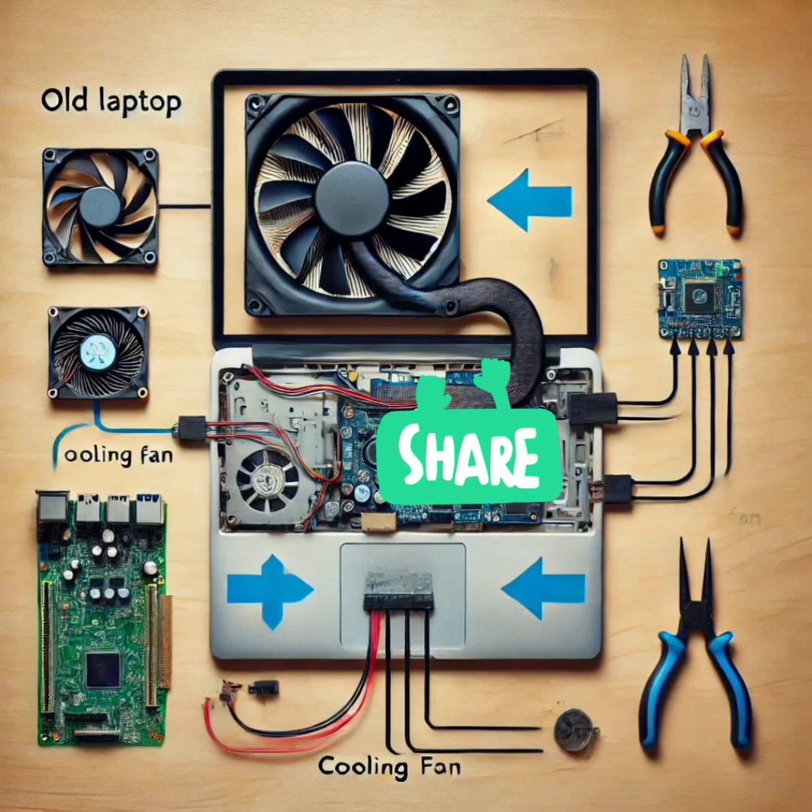That cooling fan in your broken laptop can still keep your future electronics projects cool. Remove the fan from your laptop and with a simple connection to a power source, you can use it to cool small electronics projects or even DIY PC builds. It's a great way to keep things cool without buying new fans.